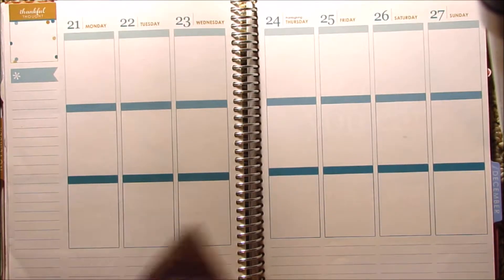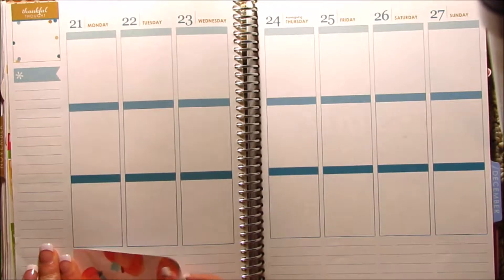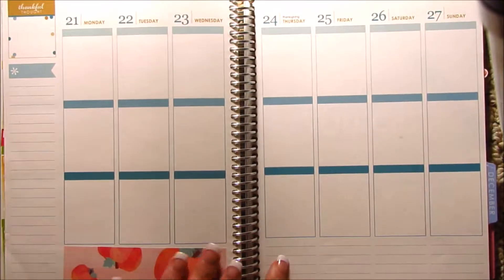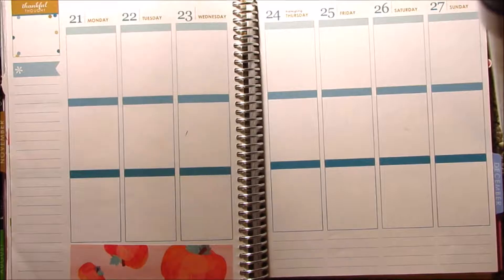We're going to start with the washi first. I'm going to try not to move the planner because I have a habit of moving it around whenever I plan. Oh, that's crooked — that's really crooked. You're not going to be able to see the full washi, but it's just these pumpkins.